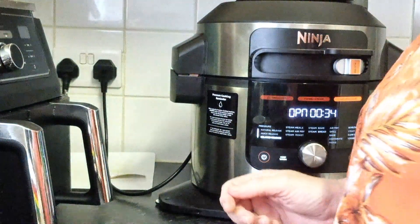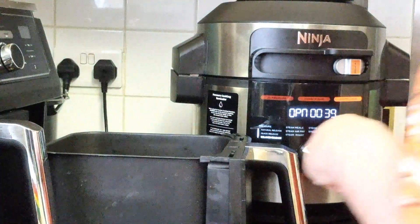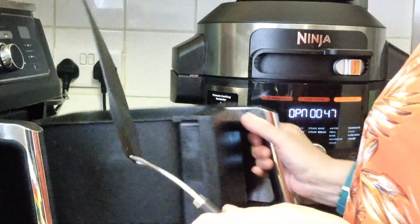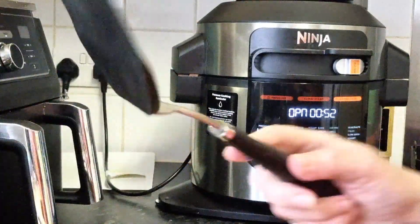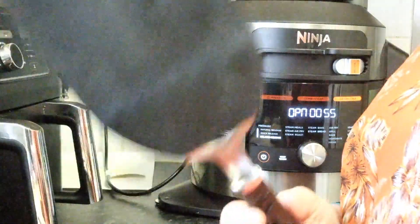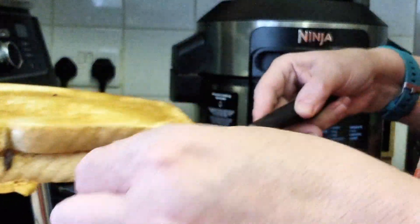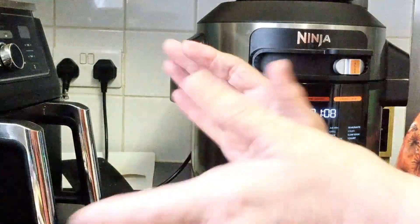Let's have a look at the cheese toastie I made to go alongside. Always, always use a plastic or silicone spatula. Here is our cheese toastie — beautiful melted cheese, some burnt bits which are delicious. I'm going to slice this up and then we'll dish up.